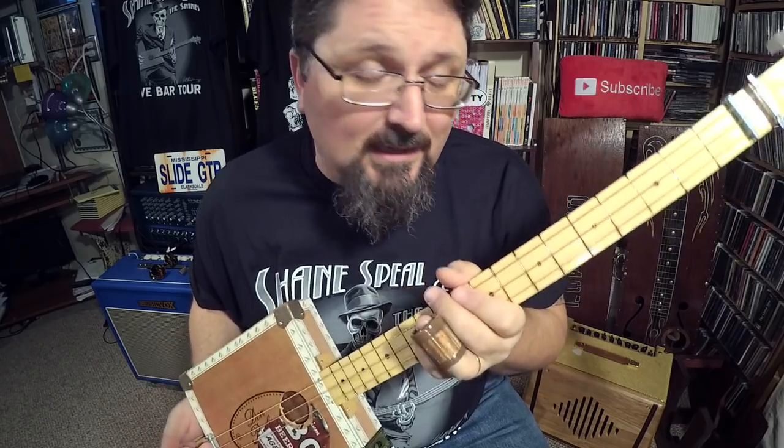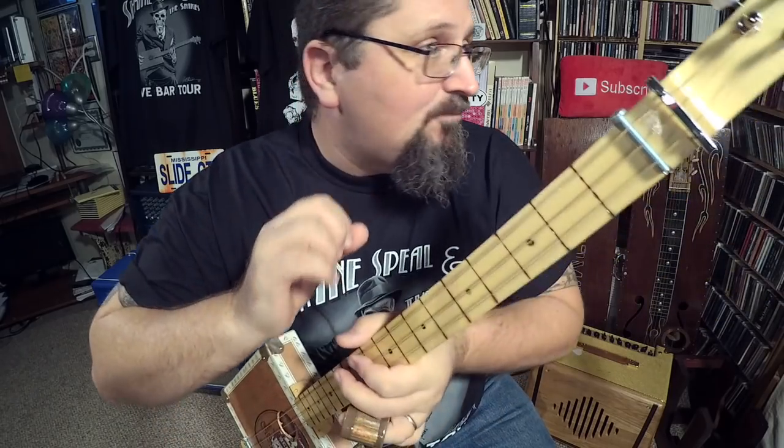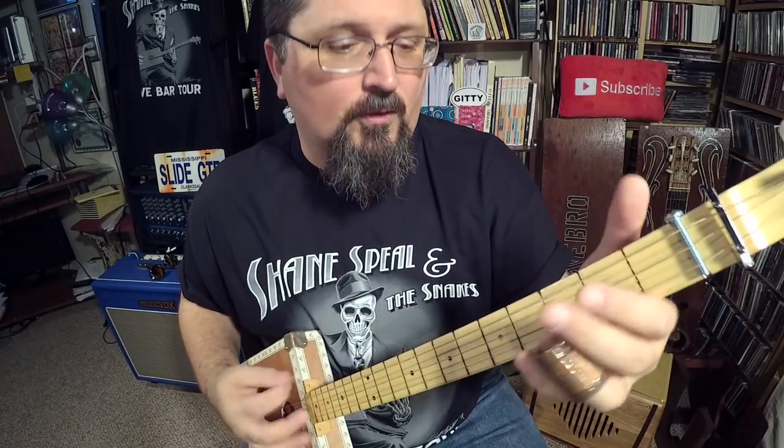Let's check out Rolling and Tumbling, and we're going to check out the second part of it. If you can master part one, you've got pretty much 90% of the song done. Part one is the hard part, and that is the rhythm for it.